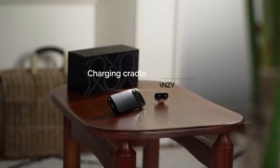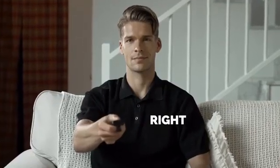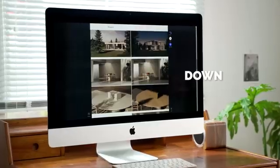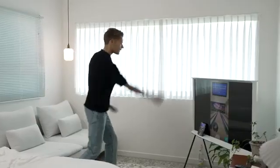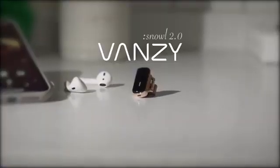The charging cradle has been redesigned so you can use Vansi's gesture mode even while it's charging. Left. Right. Up. Down. Vansi is the gesture machine learning wearable mouse. Meet Vansi.